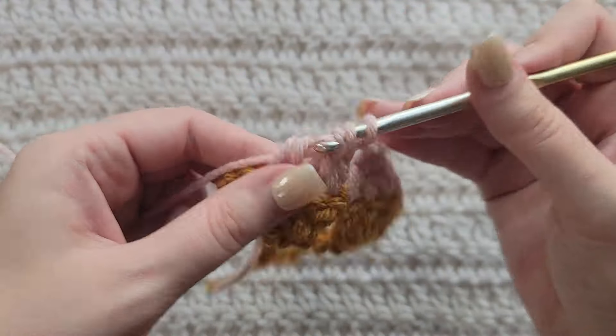You would now alternate between rows two and three for however long you want your project, and that is going to be how to make the modern granny stitch. Thank you guys so much for watching this video. Please like and subscribe for more from me. You can follow me on all social media at Crochet Me Lovely, all one word. Please leave me any feedback down below for future videos and tutorials that you would like to see. Thank you guys so much for being here and have a great day!